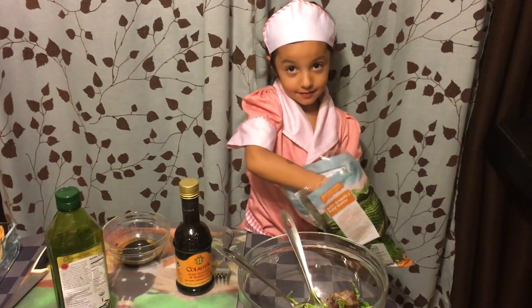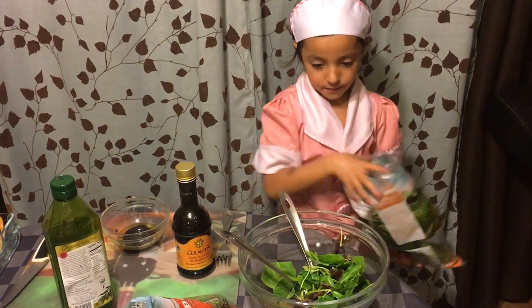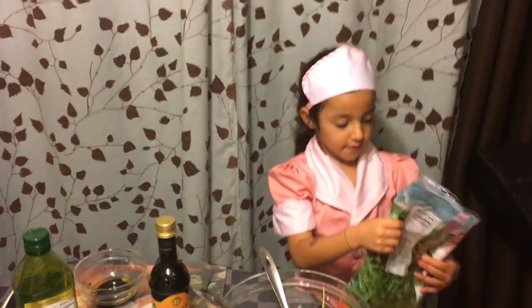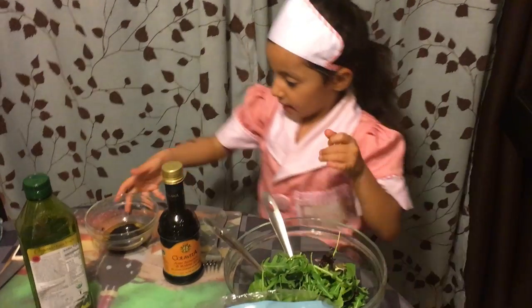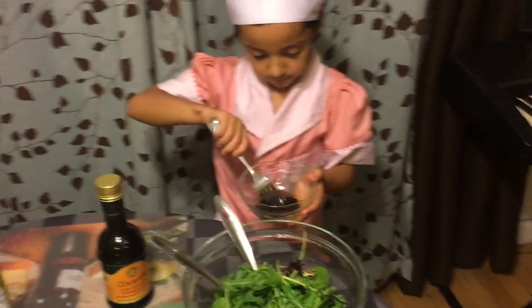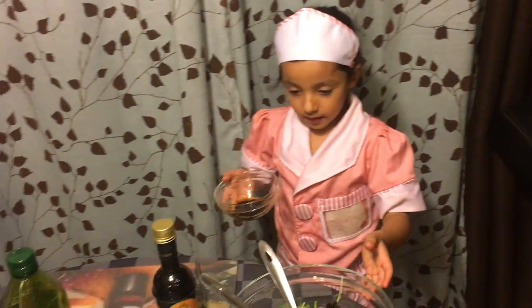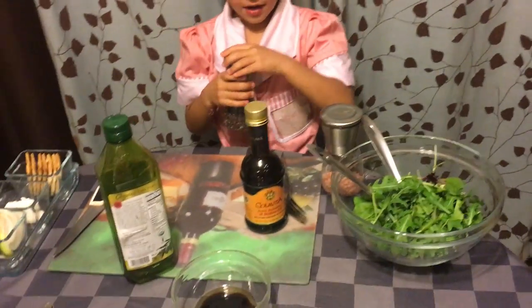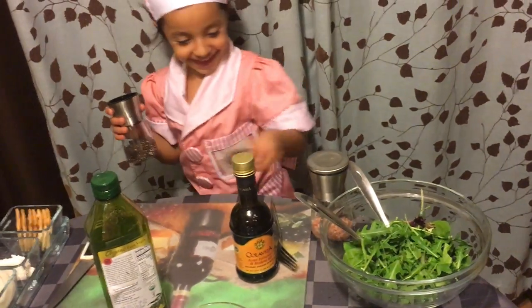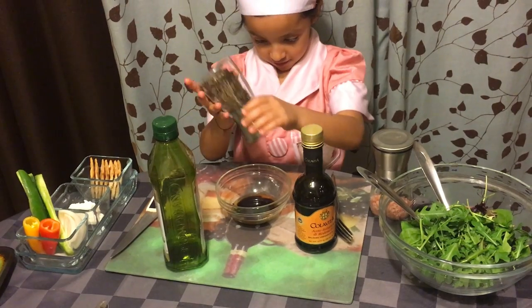You put it in this bowl. Then you take some baby greens and some baby arugula from here. Then you get the oil that we made and then you pour it in. And then you put the salt and some pepper into the oil.